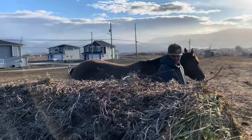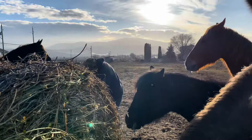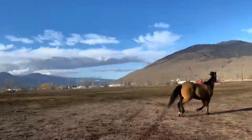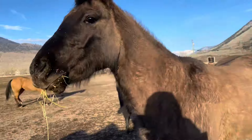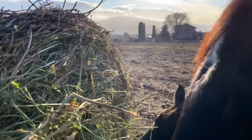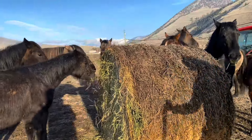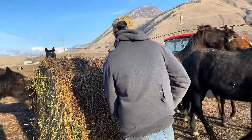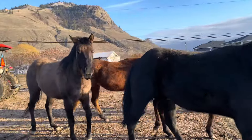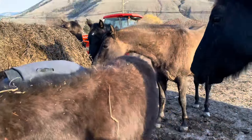First thing first, take off the twine. Wait for our little helpers to show up. They're all spooking because my kids are running over here. The biggest thing you gotta watch out for is that horses pushing each other around don't accidentally push them into you.